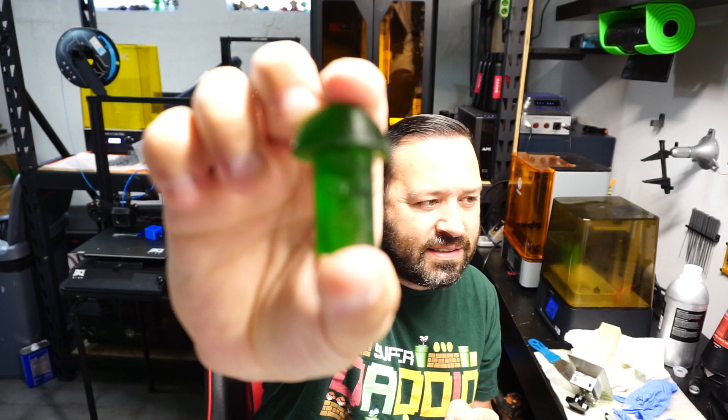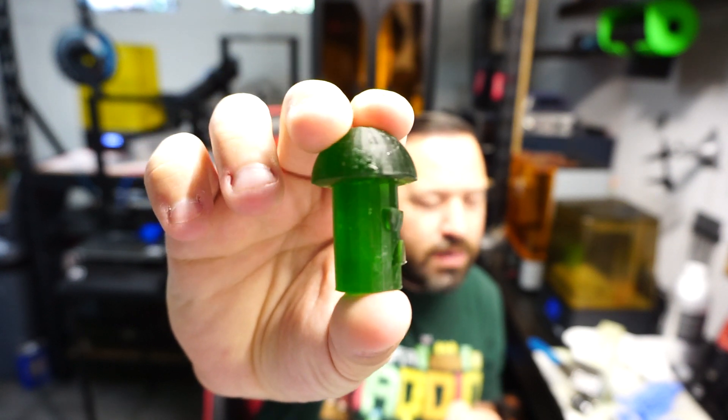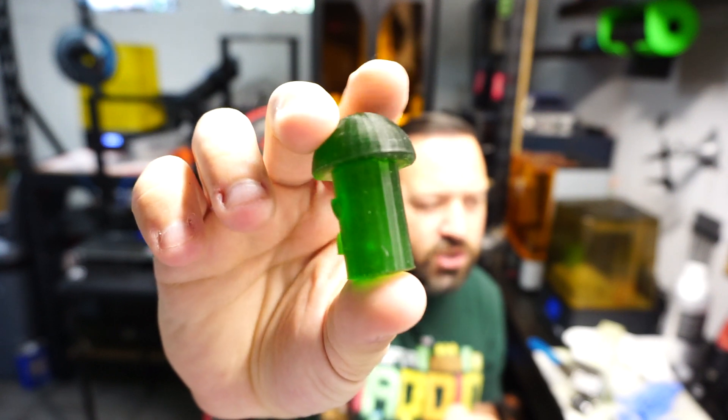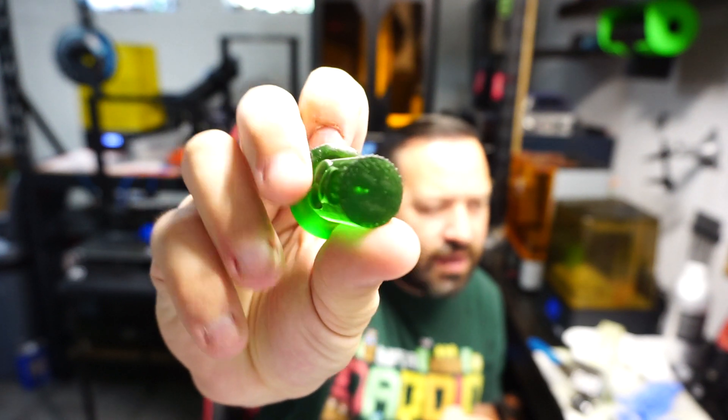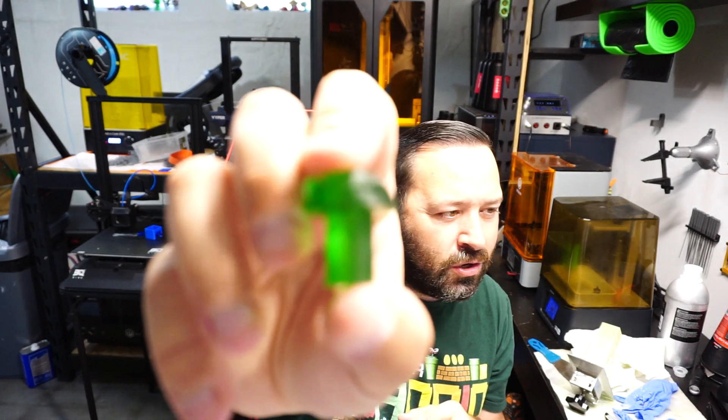So here's one of the guys. As you can see, it's pretty beat up — that's because they've already been playing with them. But I figured I'd show it off at least so you can see how the green shows through and everything. As you can see, some dimpling from the supports. I've got quite a lot of these models so we're just going to kind of go through them and show them off.